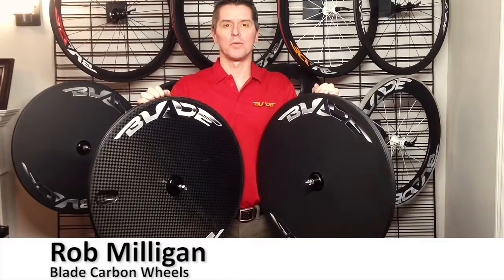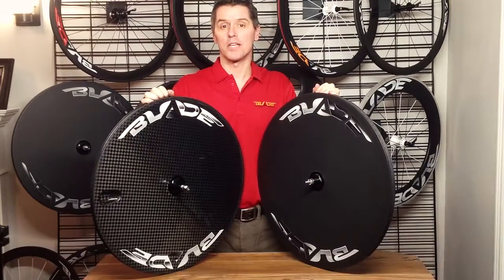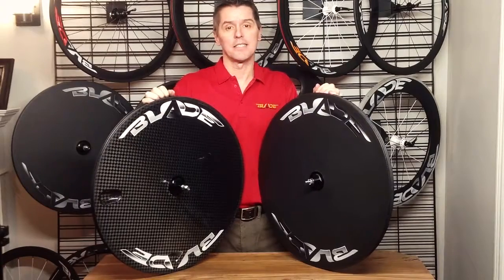My name is Rob Milligan from Blade Carbon Wheels. I just wanted to show you the newest addition to our product lineup for 2017 — it's our Blade Disc RT.